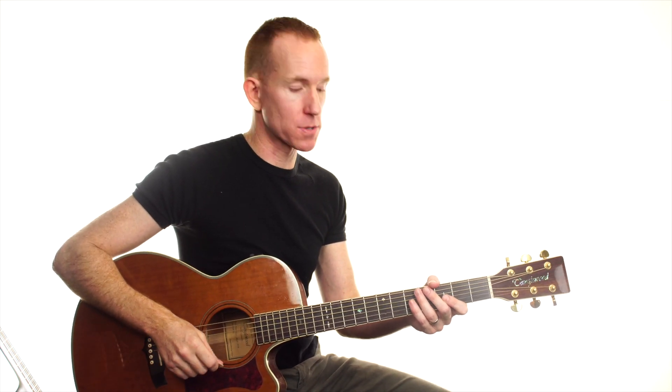I'm going to teach you two versions: an easy version and then the full version, because I know that the muted picks in the full version are going to give some people some hassles. So here is the easy version.